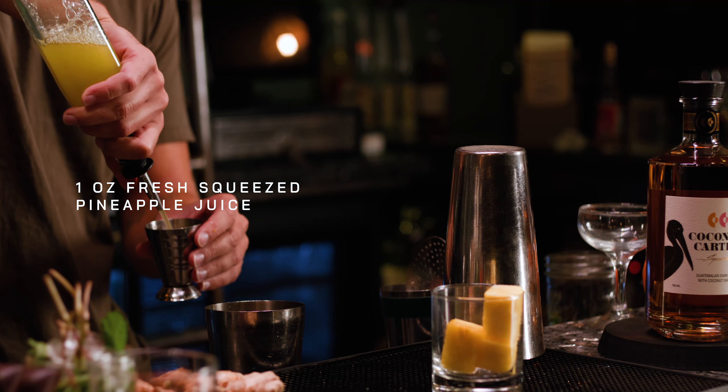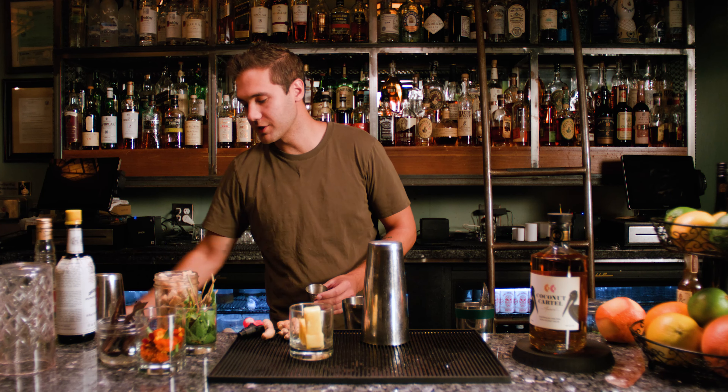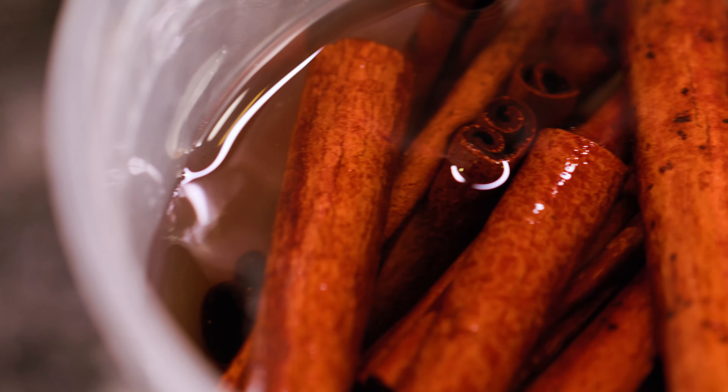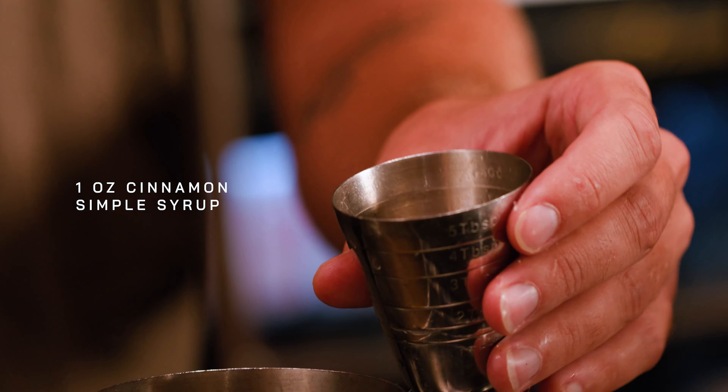We're going to do one ounce of fresh squeezed pineapple juice here. And they'd always add a little cinnamon in there — I've got a cinnamon syrup here, just simple syrup soaked in cinnamon, and we'll do about one ounce of that as well.